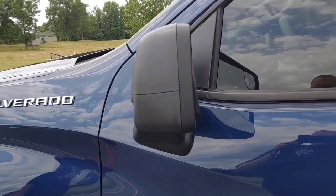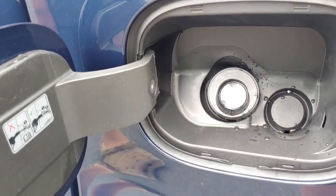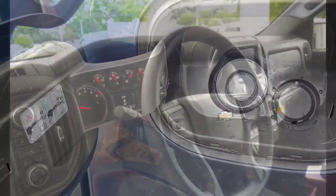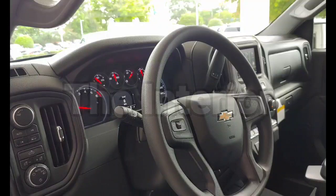For me, the mirrors were a little smaller than I would like — my F-150 has bigger ones. There is no gas lid on these things, and there's no lock. So on to the interior.